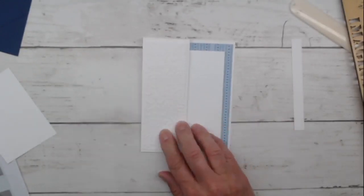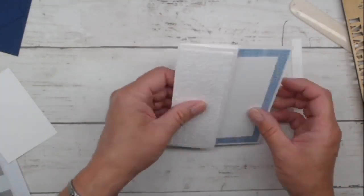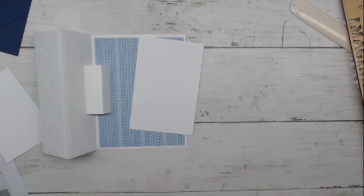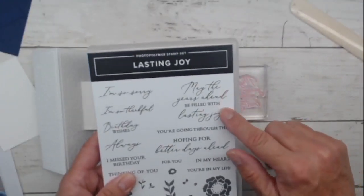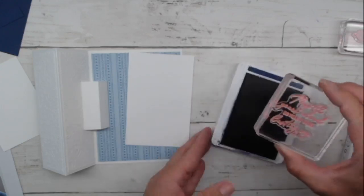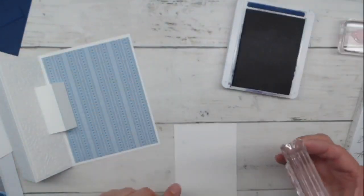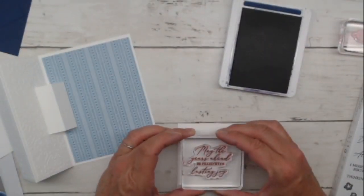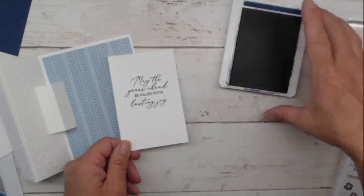Now this is going to fit in here much nicer. If you're ever working with your papers and something doesn't look right, check your directions — sometimes the directions are correct and you just cut it wrong. We're bringing in Lasting Joy again. I'm using 'May the Years Ahead Be Filled with Lasting Joy' and 'Birthday Wishes.' When I stamped this on Monday, I was talking about how this would be a great graduation card, maybe a retirement card, a wedding card. I didn't even think about birthday card — because when you have a birthday, you want more birthdays.